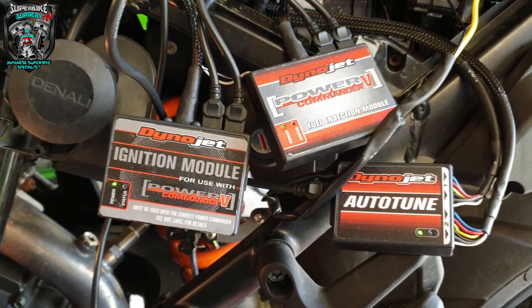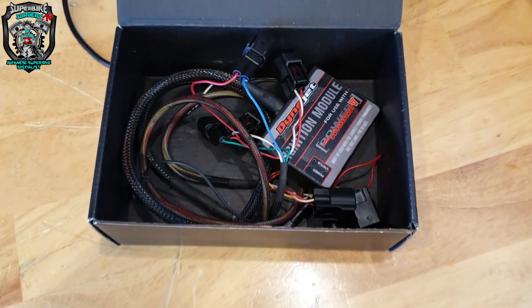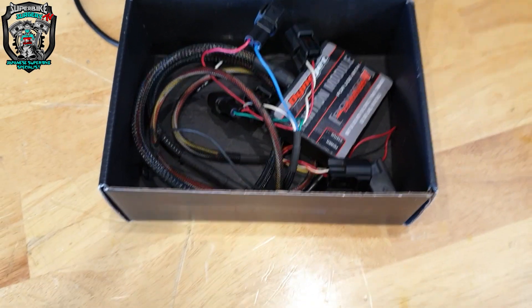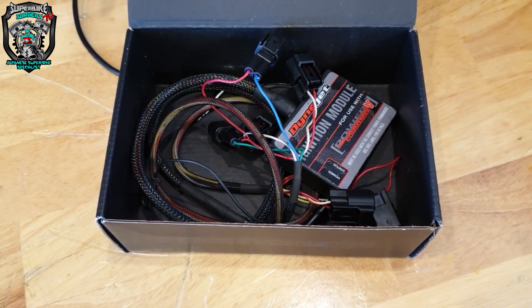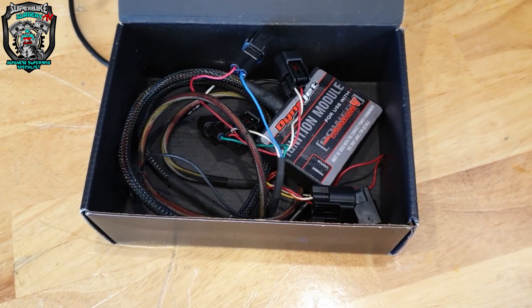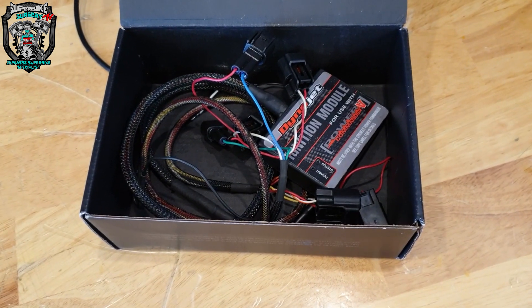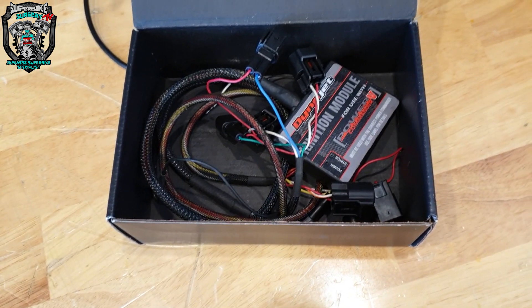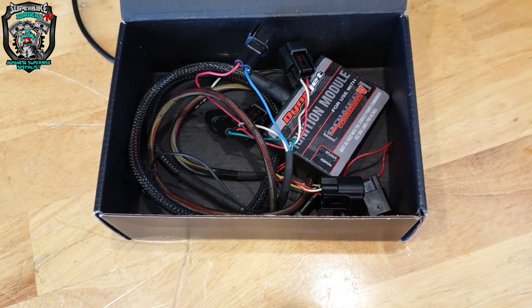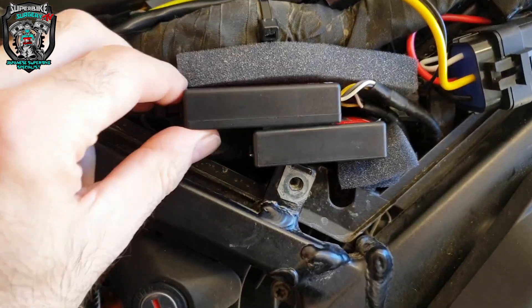Let's switch over to the power commander software on the laptop and see what's going on. It turns out they did actually have the same version of firmware on the ignition module and the power commander 5. There was lots of to-ing and fro-ing, going around in circles, communication with the customer and with Dynojet. Dynojet suggested installing an earlier version of the firmware on the ignition module and the power commander 5, which made absolutely no difference.